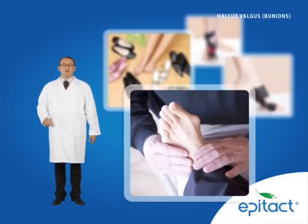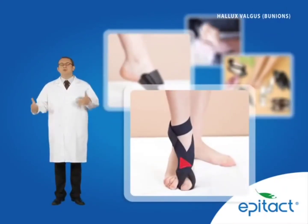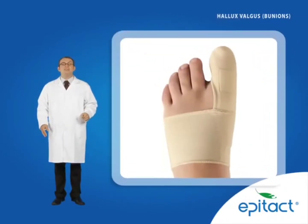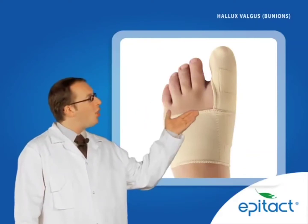To correct a hallux valgus, a wide range of orthopaedic products is available. They are often too rigid or bulky and are therefore difficult to use in normal shoes. It's why EpiTact has developed an extra-slim corrective orthosis that slows down the growth of the hallux valgus and corrects the deformity. Find out more!